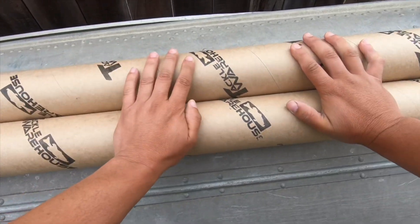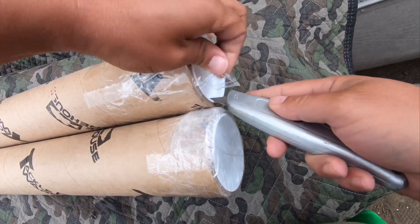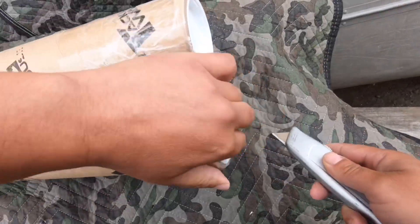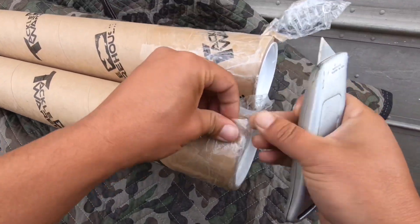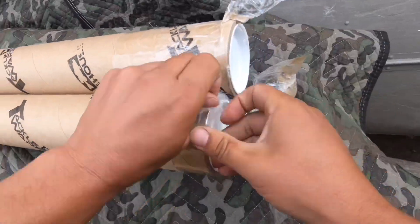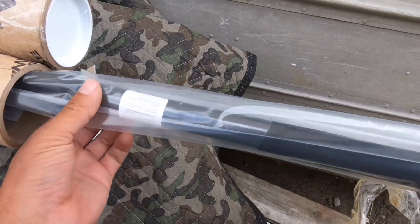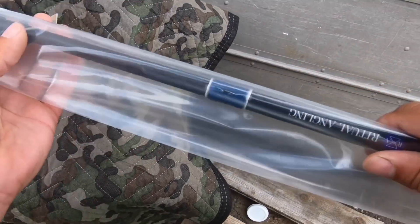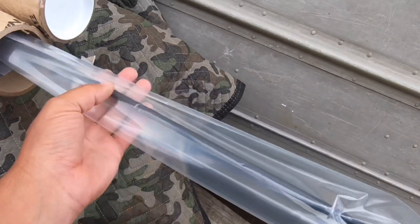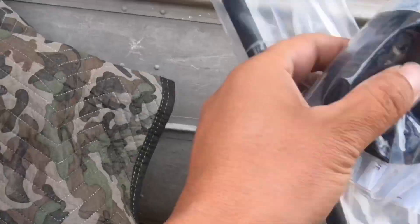A little double unboxing, or un-tubing as it were. Let's see what we got here. Look at that — Ritual Angling. Oh yeah. Sick. Alright, let's see the other one.